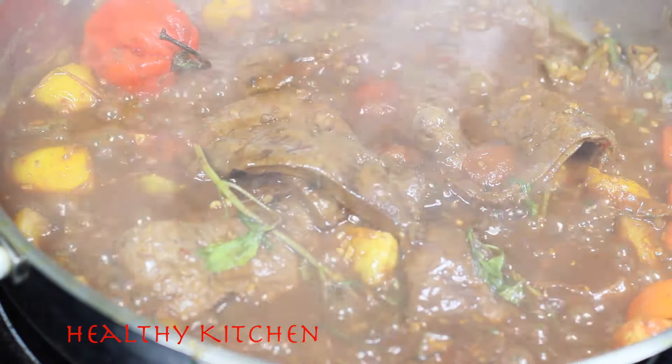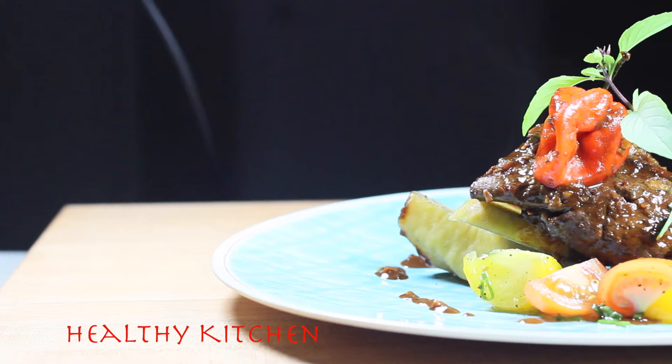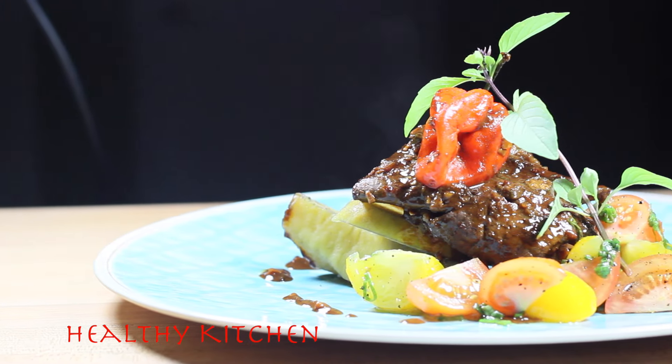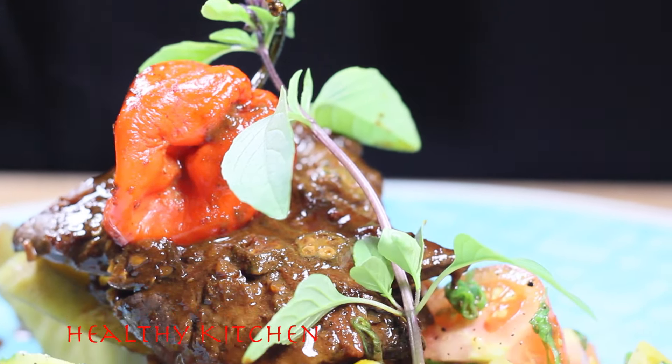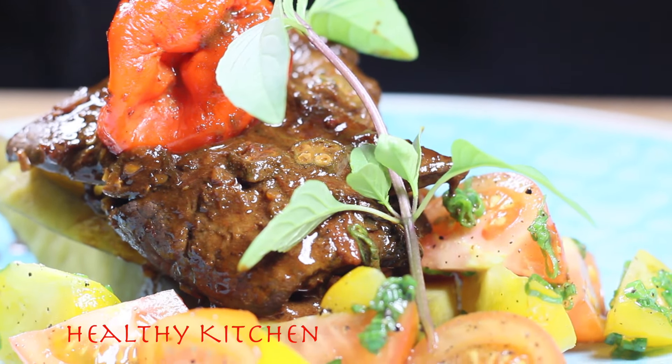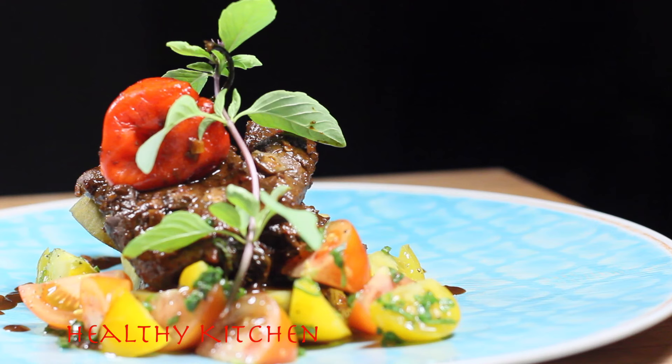Hey guys, welcome back to Healthy Kitchen. Today we're going to be making a variation of a Caribbean breakfast. Basically, super healthy liver with Jamaican yellow yam, some nice scotch bonnet pepper, okra, and some heirloom tomatoes just for a salad.